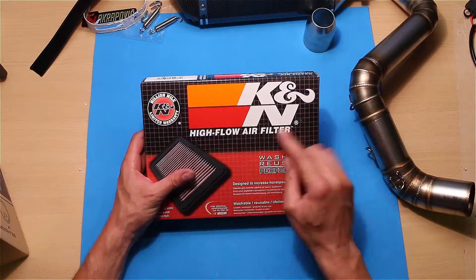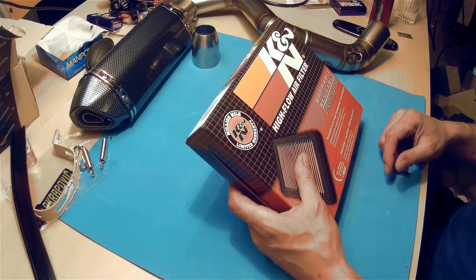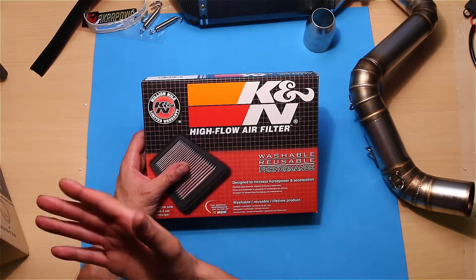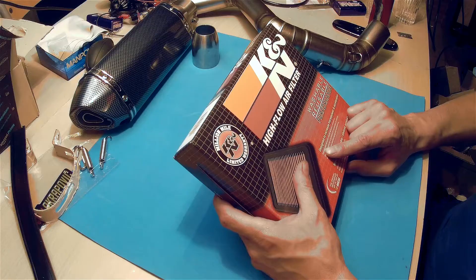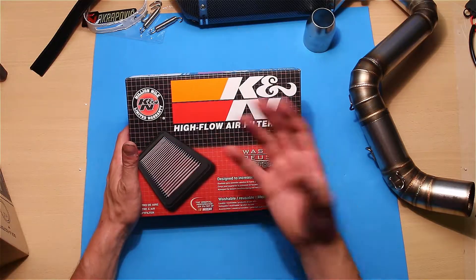A high-flow air filter — washable and reusable — and that's why I bought it. Because the normal one costs around 23-24 euros, this is double the price, but you can only use the other one once and I can reuse this all the time. This is designed to increase the horsepower and the acceleration.